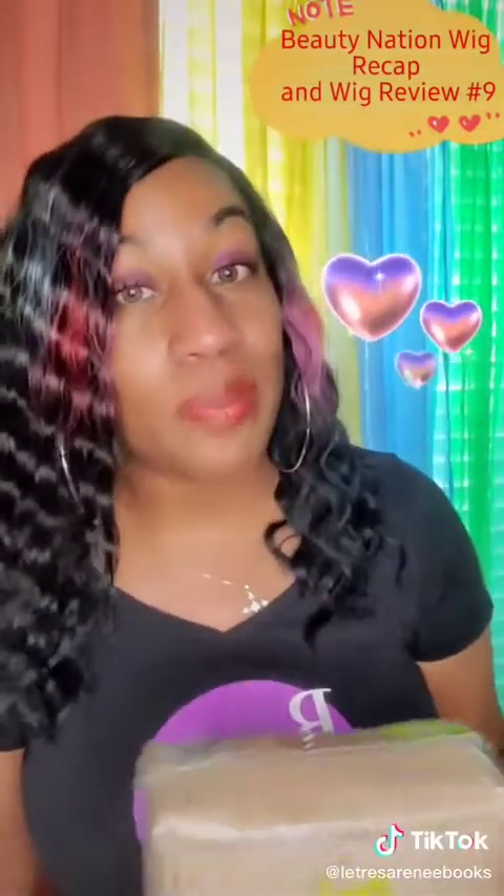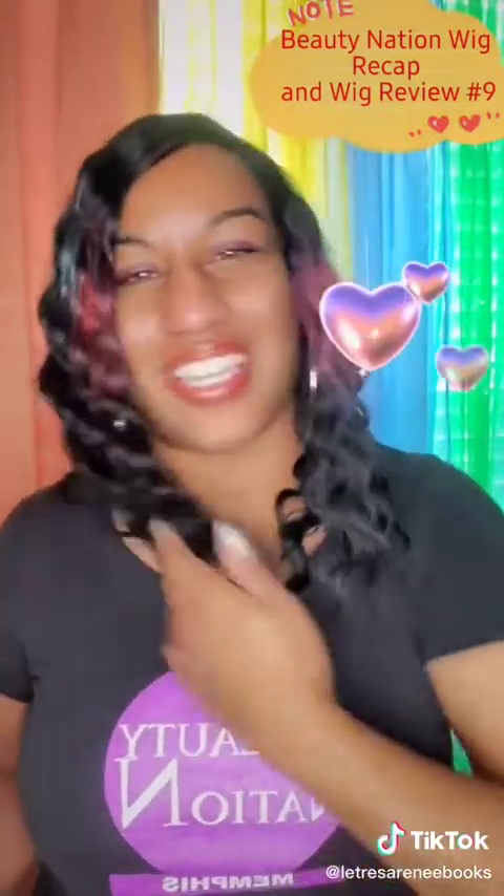So in just a moment, I'm going to take her out of the box so you can see what she looks like. And then after that, you're going to see what she looks like on me. I'm going to have this lovely wig reveal.